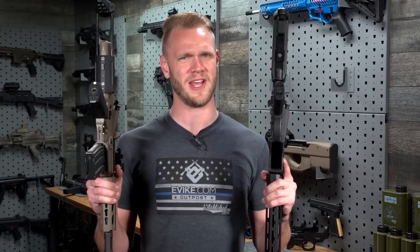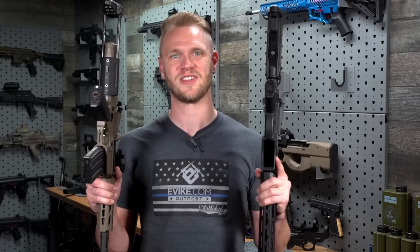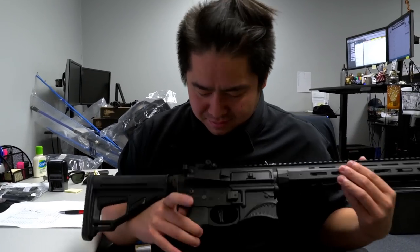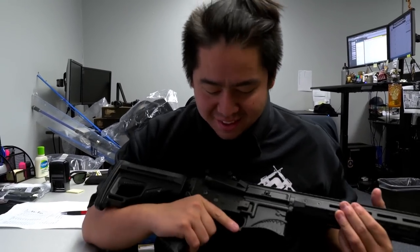Wow, that's really slim! But don't take Richard's word for it — take Richard's word for it. Hey, that's pretty slim. Thanks, guy! The EMG slim grip, available now at evike.com.